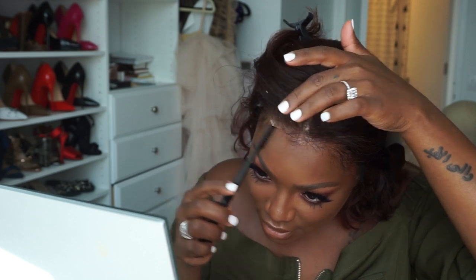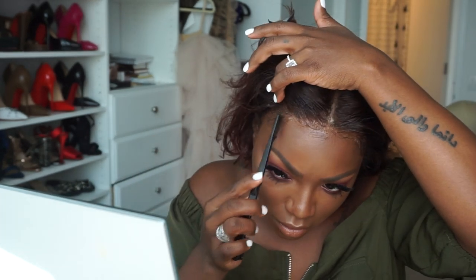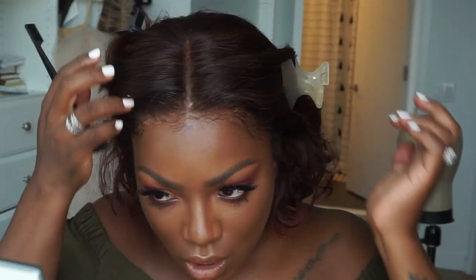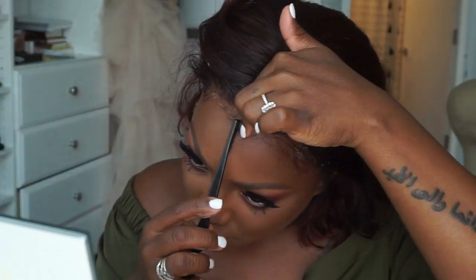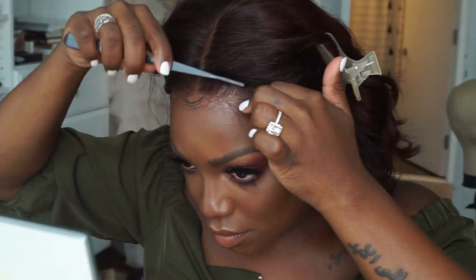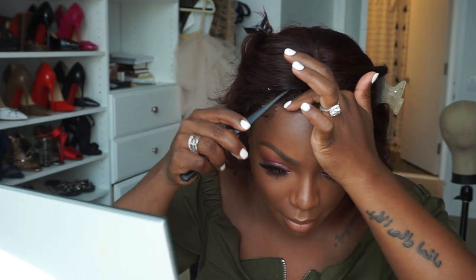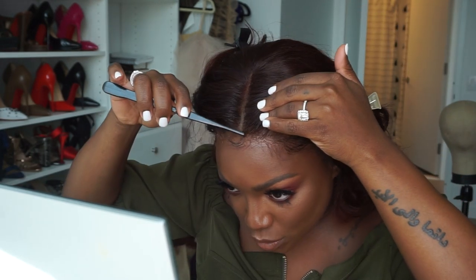Working really fast, I lay the baby hairs — I didn't cut too many because I want this to look really natural. You cannot tell me this is not mine. It is not moving, I don't have to worry about it. She is doing her thing, and then I'm just going to take a wrap strip and tie it down.